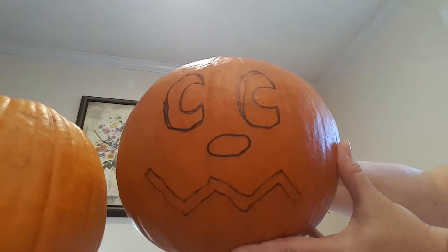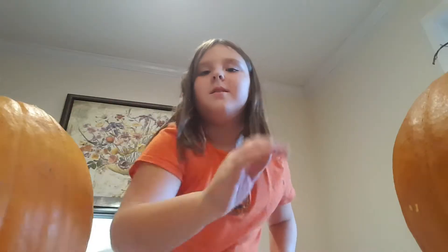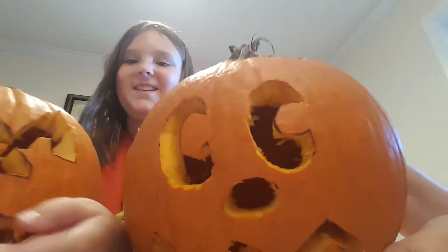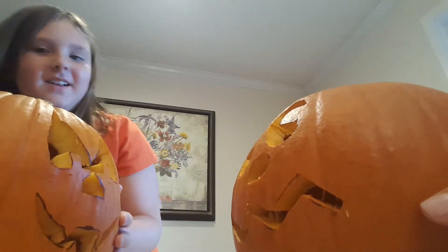Now that you've seen ours, I'm gonna cut ahead into the video after we've carved them, and I'll see you. We're back and now it's time for the big reveal. You ready? Yes. Three, two, one — turn! Mom, show each other. Oh, I can't see! Oh, yours looks good!